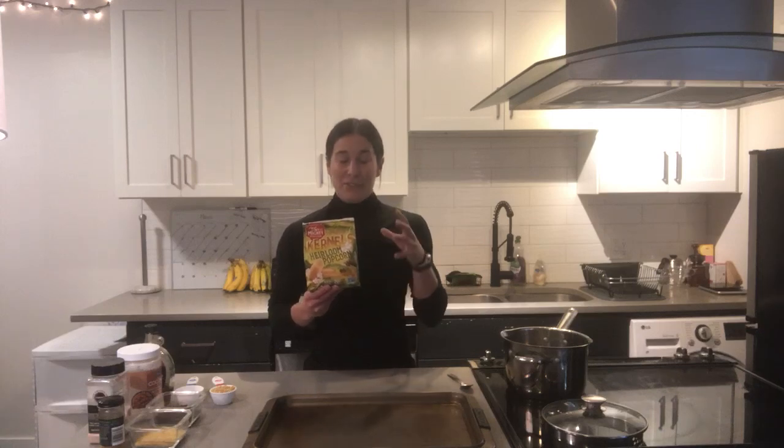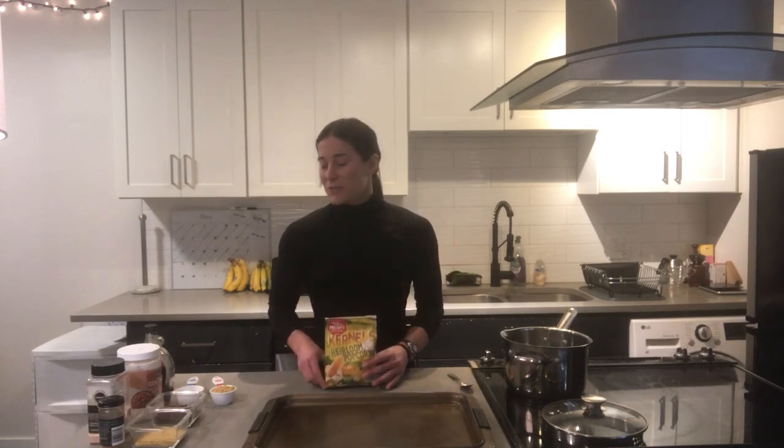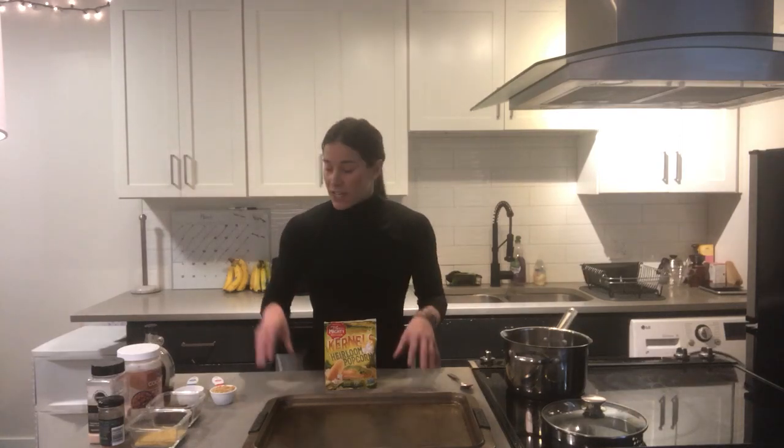There are so many servings in a bag. We're going to be making a quarter cup of kernels today and it's going to make cups and cups of popcorn — that's one of the great pluses of this. You can also do a ton of toppings, which I'll get into in a second, but let's start with the foundation.